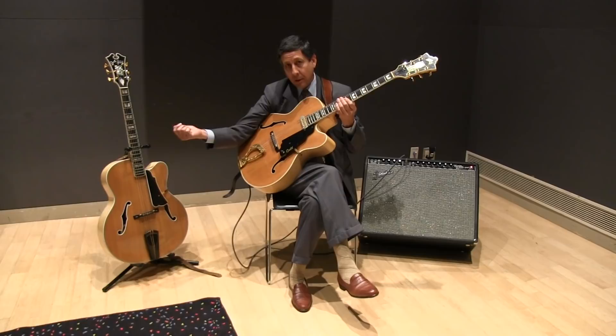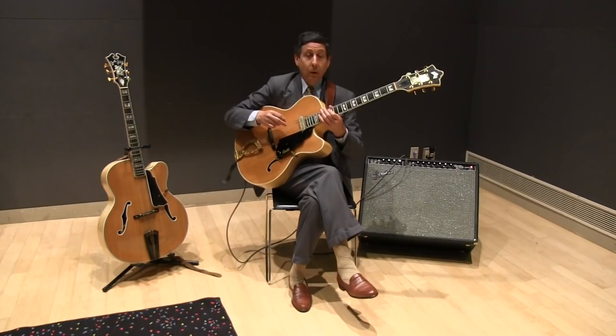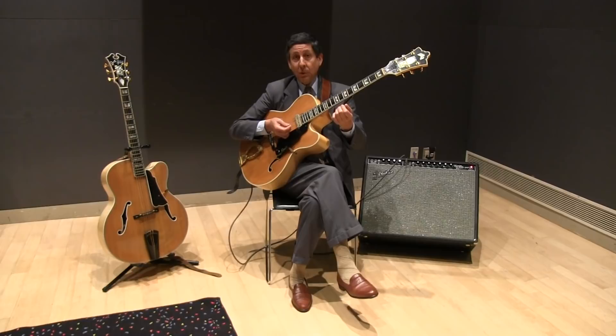I've got these strings a lot lower — less than half of what the acoustic is, that's for sure. Because with that lower string action, there's a lot less tension. Now you get less natural acoustic projection, but you can get around the instrument without basically crushing golf balls all day, like you are when you're playing the acoustic.